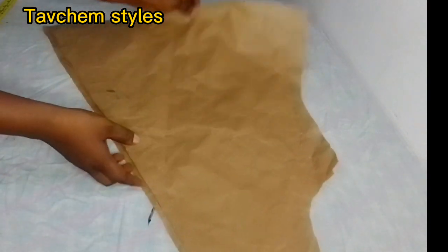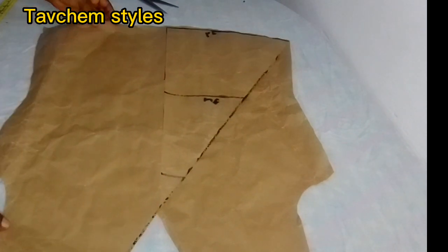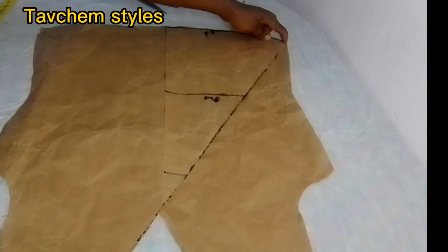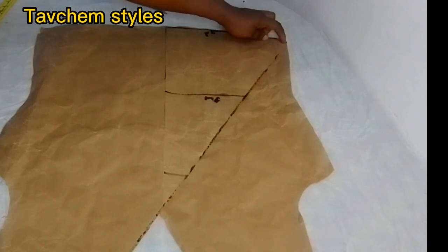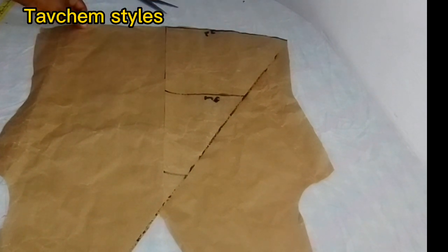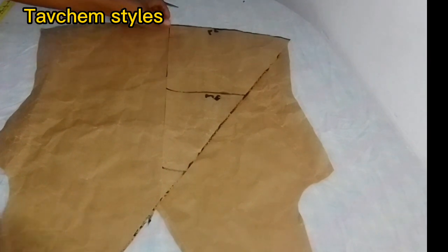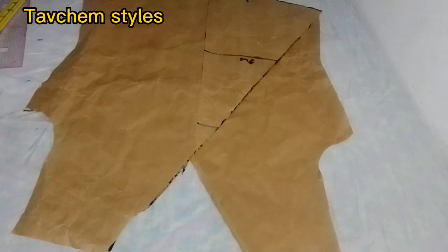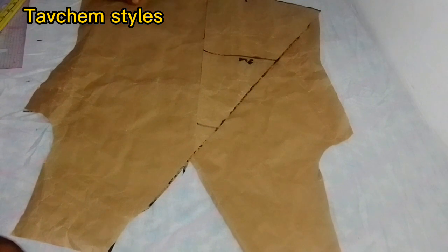It will come out this way. You make the tip of this piece — I hope you understand this. After drafting your paper pattern, you use it and cut your main fabric. Thank you for watching.